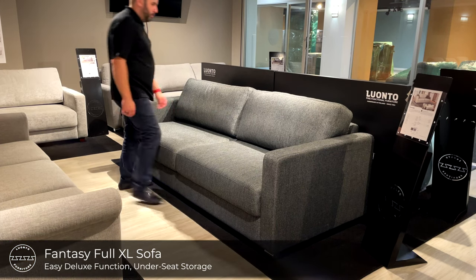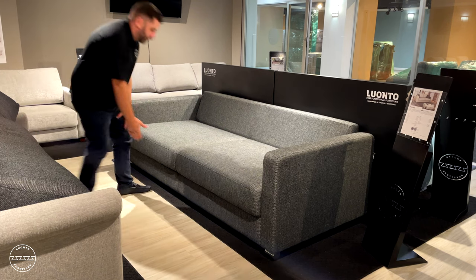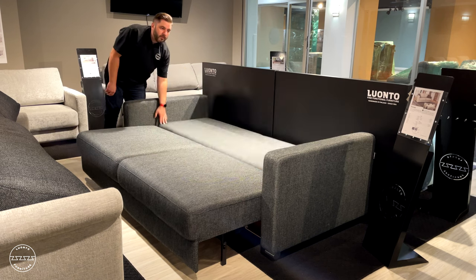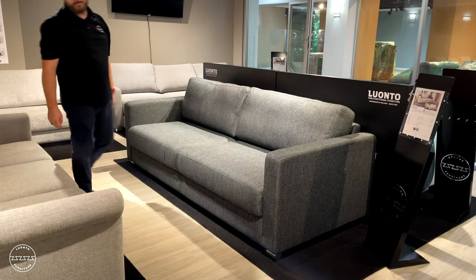This is the Fantasy Easy Deluxe Sofa Sleeper, also paired with our Easy Deluxe function. Just lift to reveal the storage compartment, then fold down the padded backrest to sleep arm to arm in a full extra long bed.